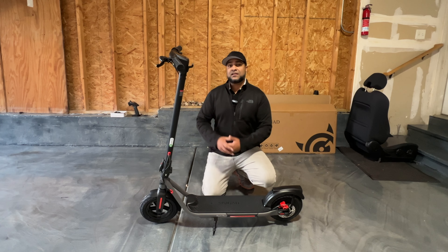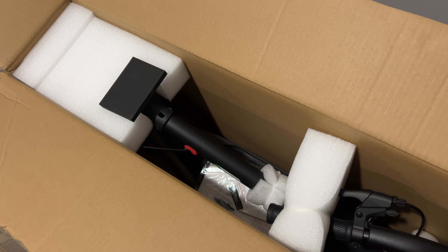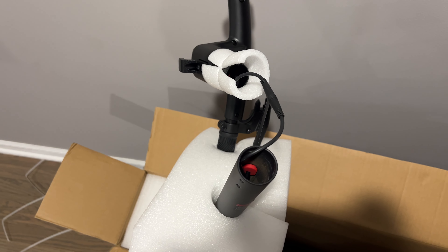Before we begin, I do want to talk about how the scooter arrived. It came very well packaged, and the assembly was super easy. All you had to do was unfold and lock it in place. Only the handlebar needed assembly, and that was it.